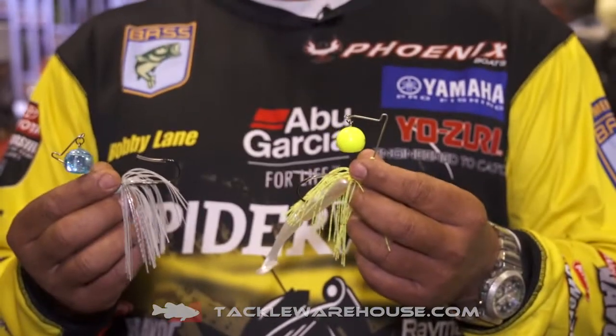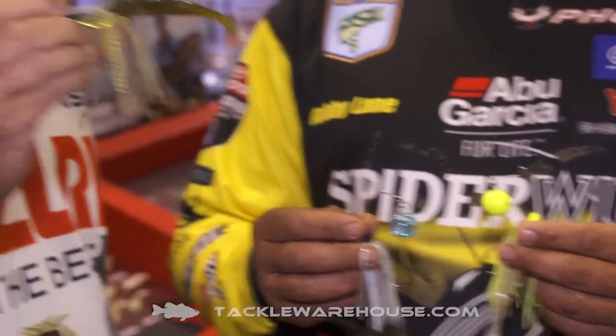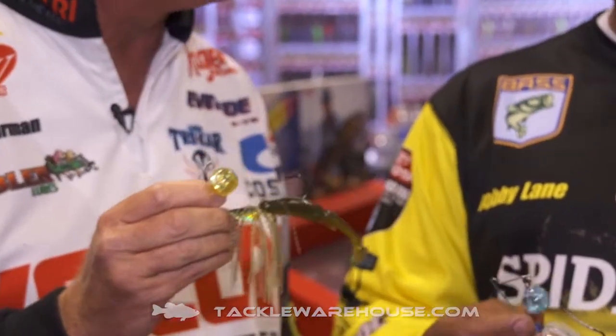Bobby and I have been fishing it for a little over a year. We haven't been able to tell anybody and we haven't been able to use it on the tournament trail, but I'm really excited about it. The secret's out.